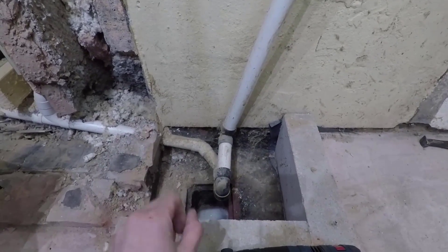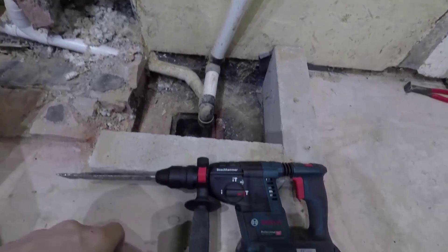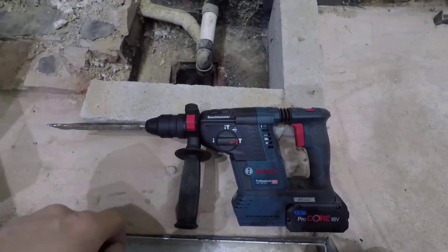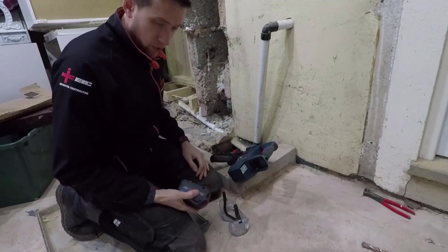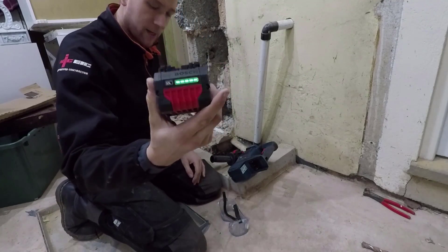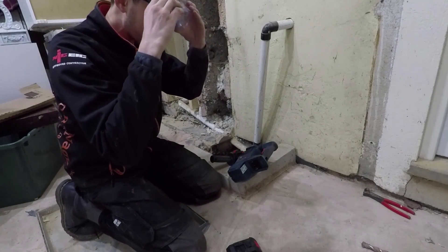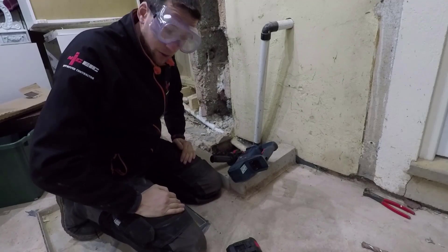We've got one gully which needs to be cut out using an SDS drill and we're only going to use this drill here. I'm now going to run this drill at full load until it's flat, and I'll put the start and finish times on the screen.